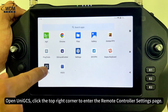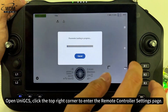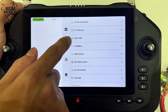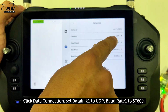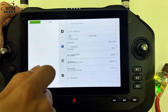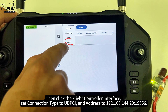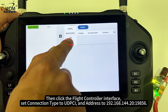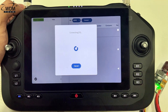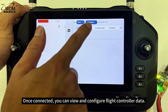Open UniGS. Click the top right corner to enter the Remote Controller Settings page. Click Data Connection. Set Data Link 1 to UDP, Baud Rate 1 to 57,600. Then click the flight controller interface. Set Connection Type to UDPCI and address to 192.168.144.20. Once connected, you can view and configure flight controller data.